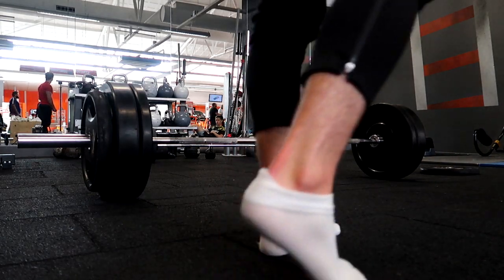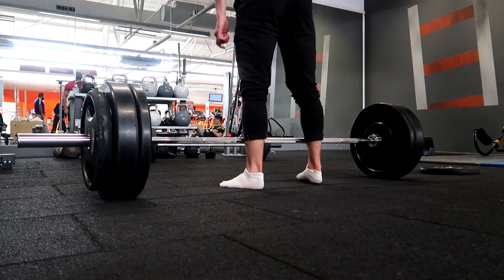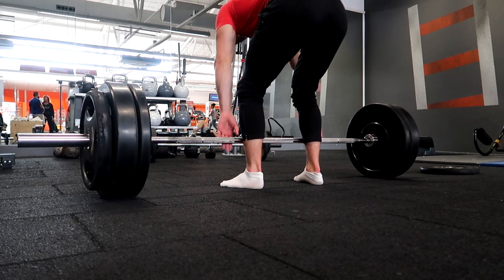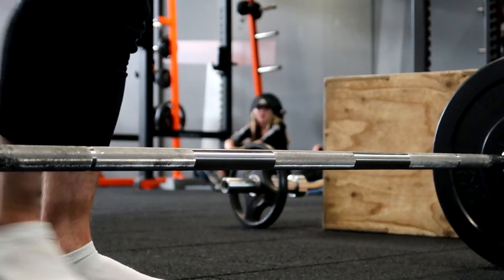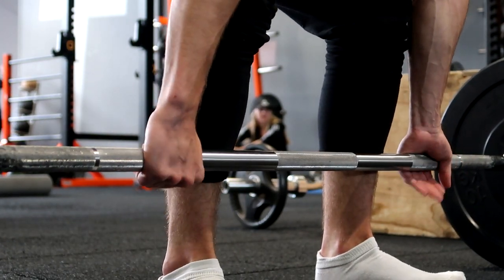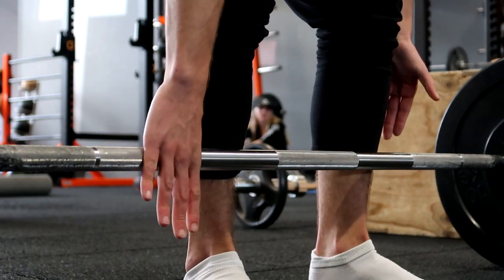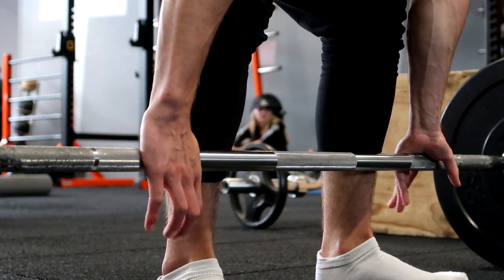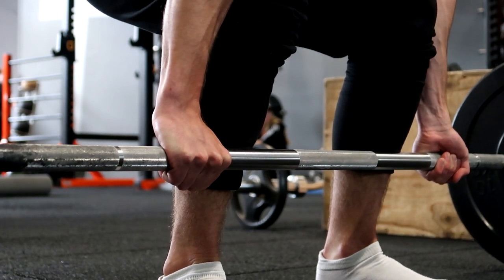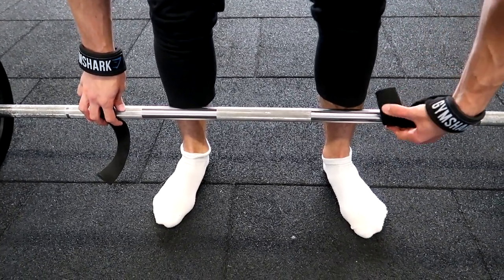First things first, let's jump right into it. I like to deadlift in socks because it's more stable, it's flat, and it's the best way for my balance. Second thing: grip. You can do a mixed grip — as you can see here, this is usually what I do for heavier sets when I don't use straps. This helps you hold onto the weight. If you have grip problems, a mixed grip also helps.